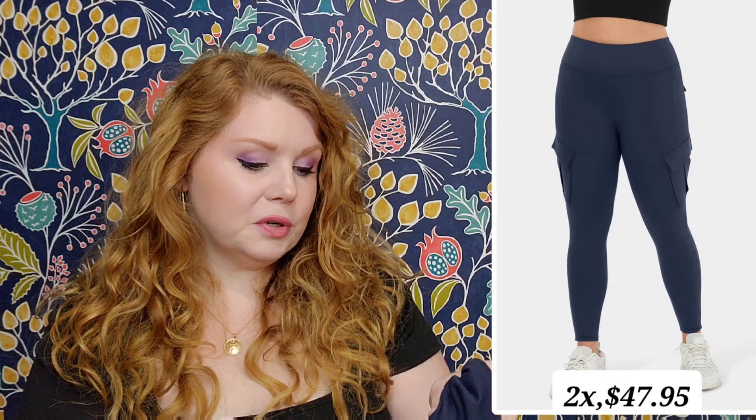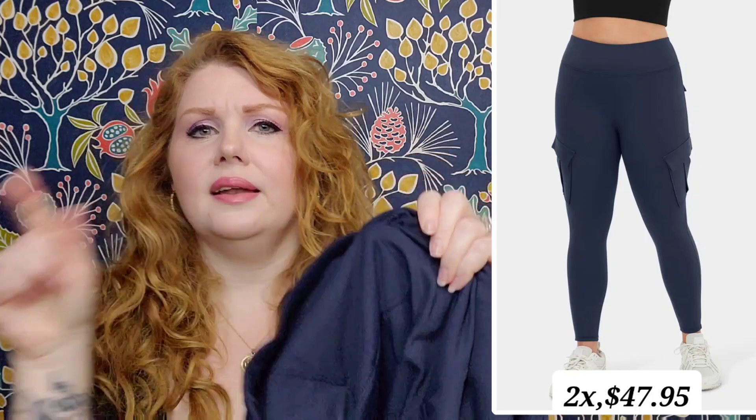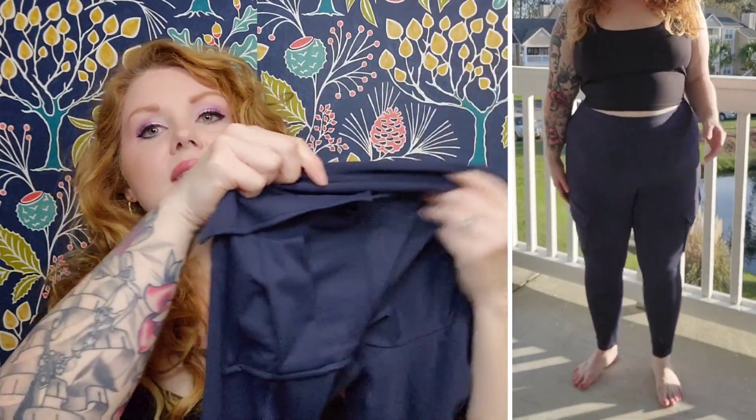The next pair of pants — honestly, not a fan of, and I'll tell you why. I went with the 2X. They are 79% polyester, 21% elastane. These are not really soft on the inside like the other ones — they feel exactly on the inside like they do on the outside. Two things I don't love with these bottoms: I got the navy blue, very stretchy, same basic idea as the ones you just saw. But these have these curved pockets right here on your thigh — and they're curved so that you can reach your hand into them without any problems. Very big pockets actually.